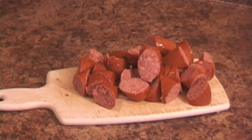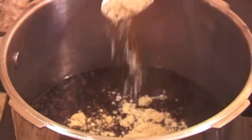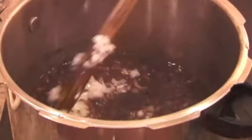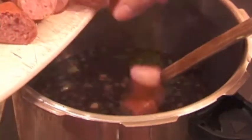Cut the sausage into kind of big pieces. When the beans are done, add the chicken-flavored bouillon and mix it in. Then add the onion, green pepper, sausage, cilantro, and tomato. Mix them all in, close the lid, and turn the heat down low. It will be done in about 10 minutes.